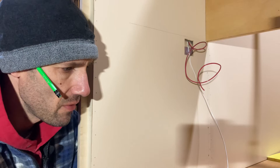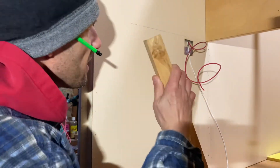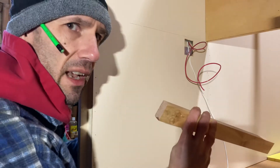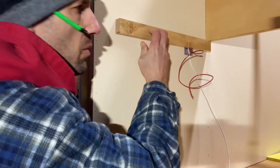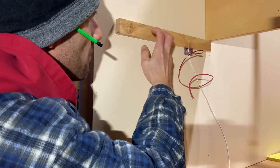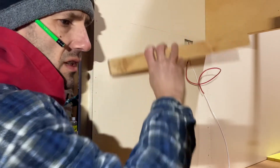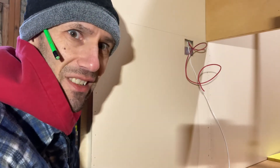The first thing we're going to do is take these 1x2 supports. You can see this line I've drawn up here — that's the mark where the countertop is. So these will go in as supports for the countertop. I've pre-drilled some holes, and I'm going to use cabinet screws to put those in for the extra supports, and then we can move on to partitions and the countertop.